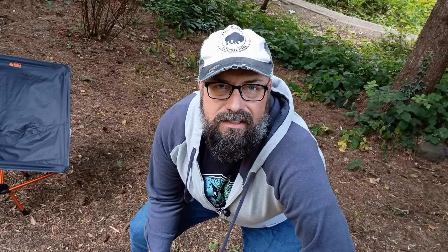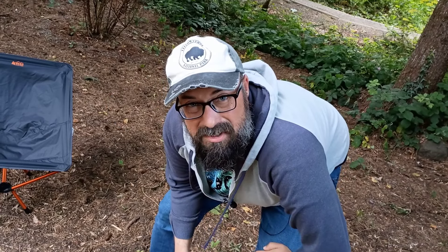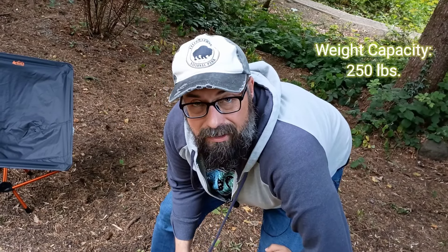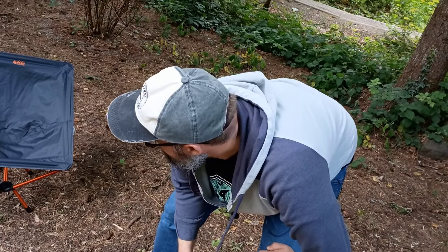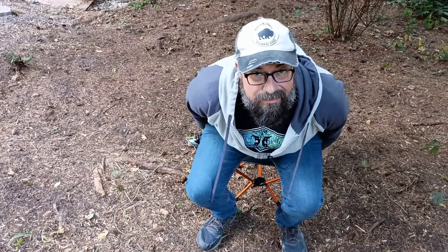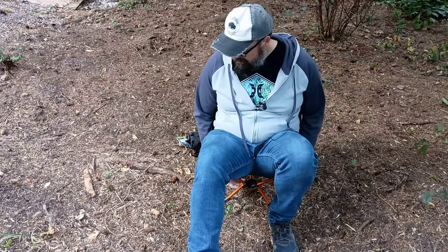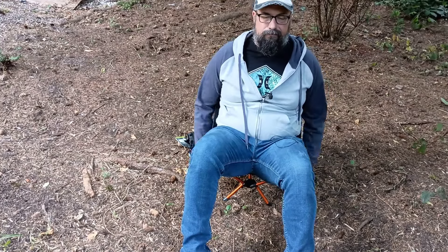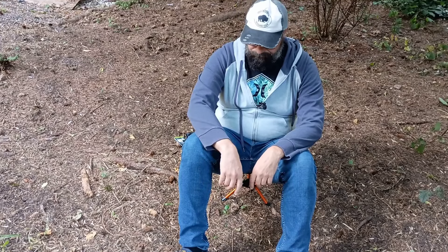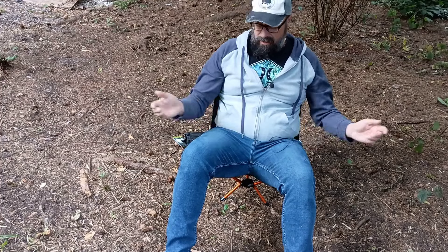Okay guys, I am really concerned about this. I stepped on the scale this morning — 230 pounds. And looking at the specs, I think it's supposed to hold up to 250. This may be a comedy video here in just a few moments. Moment of truth. Got it on a fairly flat spot. I am so scared about this.